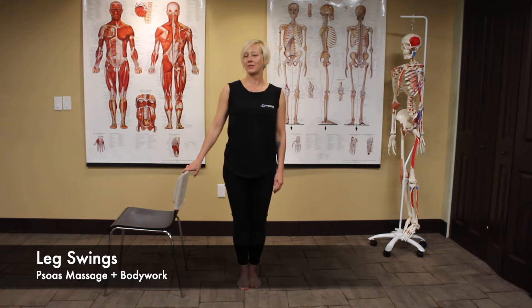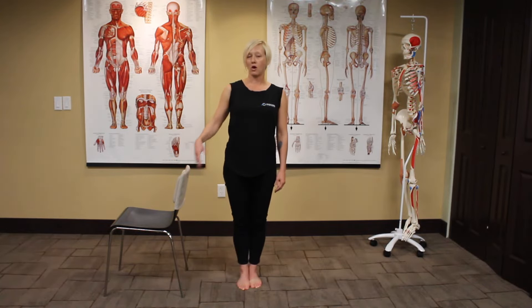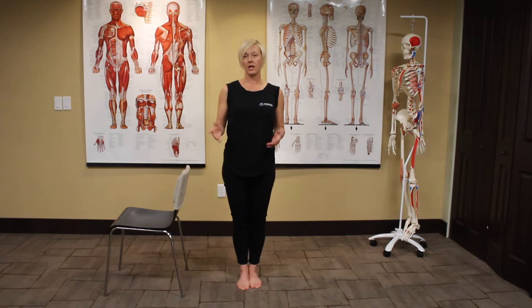Hi, I'm Jenny from Psoas Massage and Bodywork here with your weekly quick tip. Today we're going to go over leg swings, which you can use before really any activity, but especially before a bike ride, before a run, even during the run or after those activities, after the bike ride, to break it up and help keep the body running smoothly.